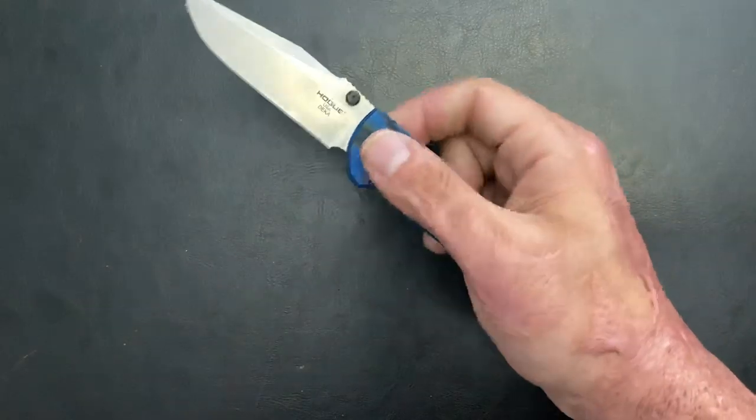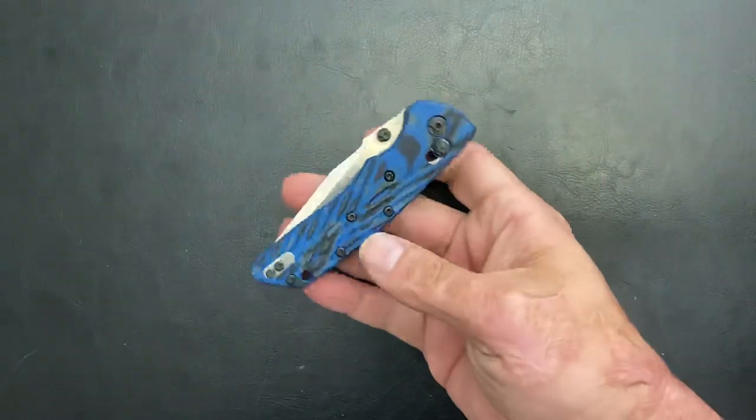Super smooth, 20CV steel, G10. I think it's 140 bucks, and it just came out with a compound ground wharncliffe that looks pretty sweet. I may check that out eventually. Hogue Knives Deca.